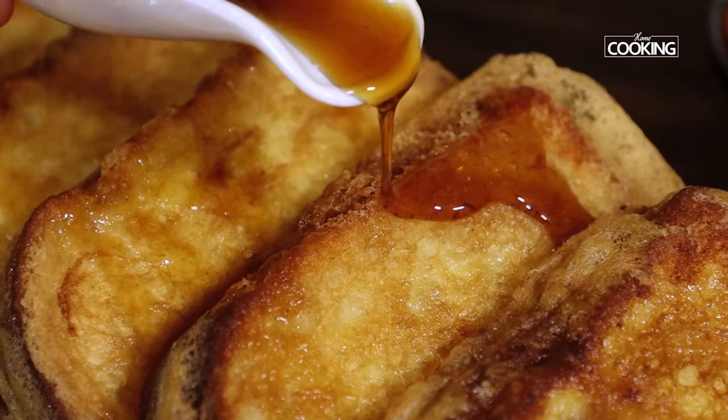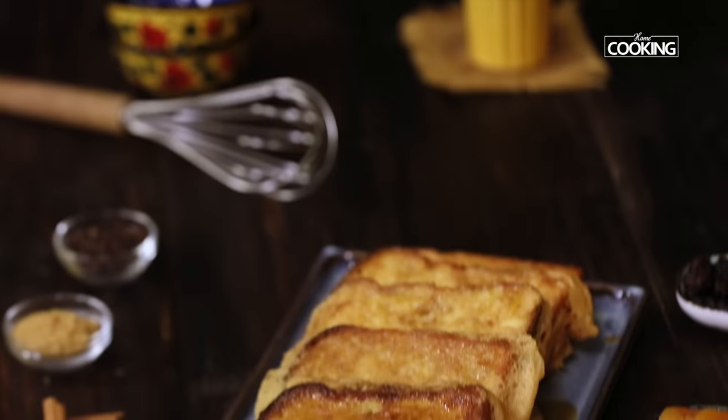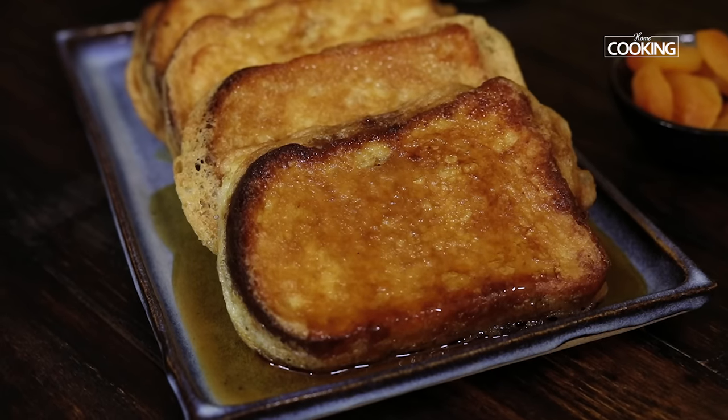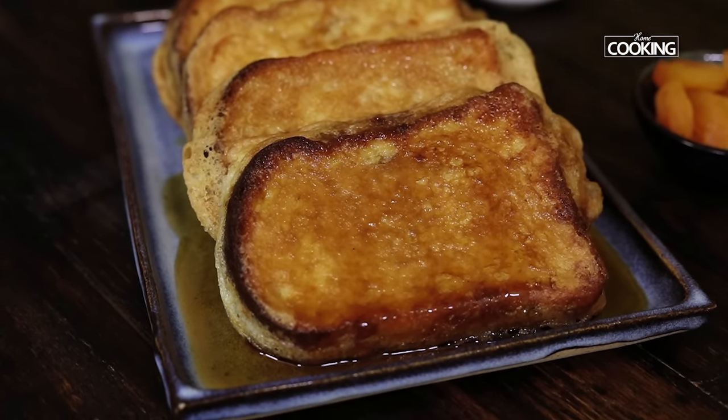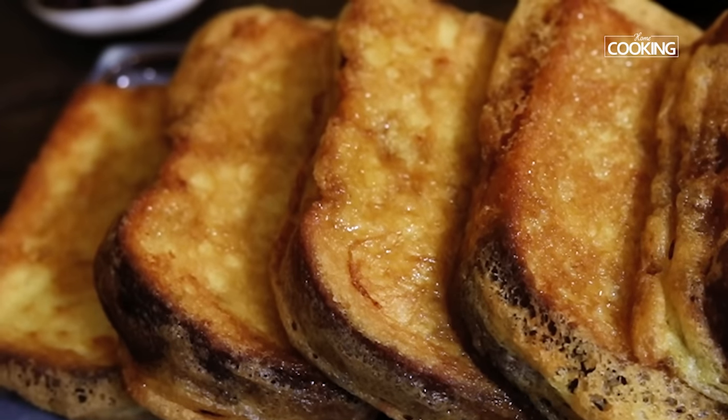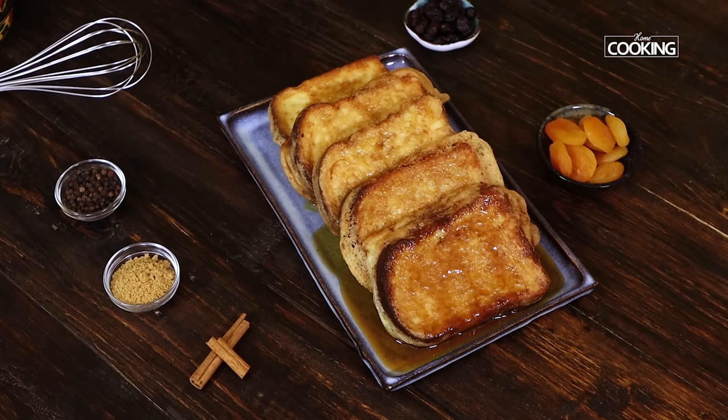They definitely taste a bit different from the usual French toast because the technique and method is a little different. These Torrijas, or Mexican style French toast, are a perfect treat for your kids — they'll absolutely love it. These are amazingly delicious and I can't get enough of them. I'm sure everybody at home will absolutely enjoy these, especially your kids. You can make these for breakfast or as an evening snack. Do try the recipe, enjoy, and share with your family and friends.